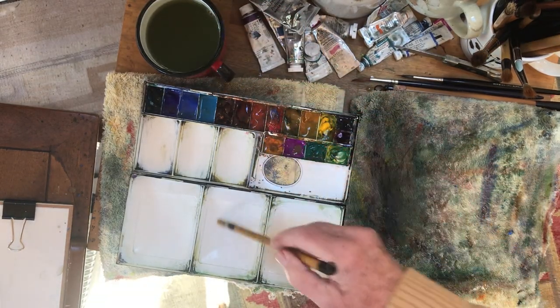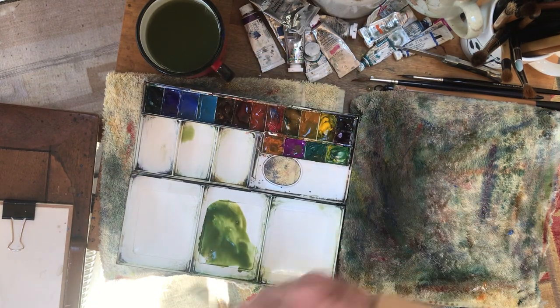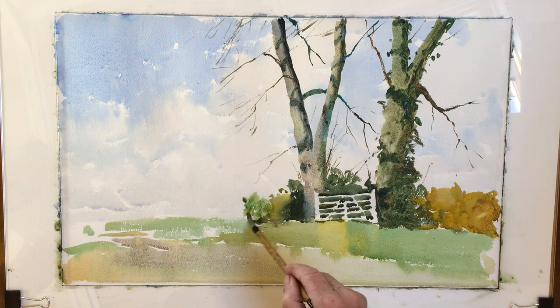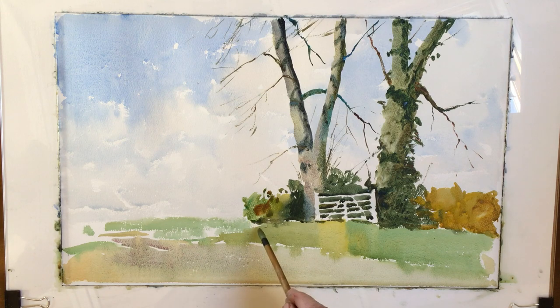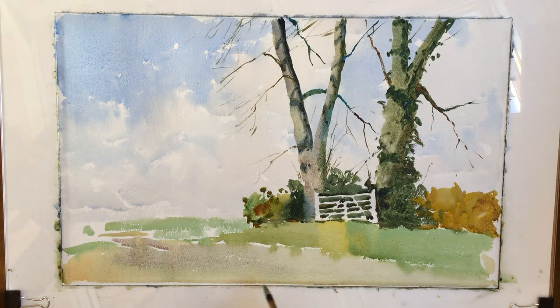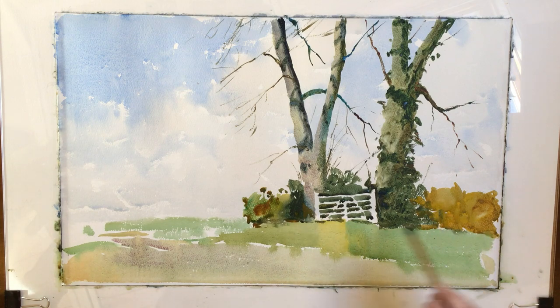We'll just do a little bit more on this hedge here. It's very important to just try to join that on. It's always difficult. I felt when I was doing this it was more important to do the gate than fuss about here.